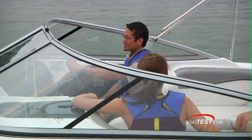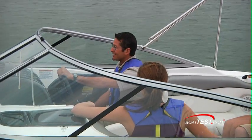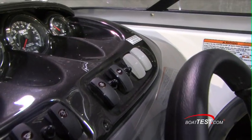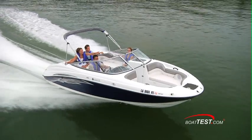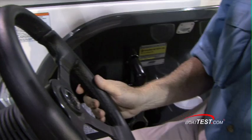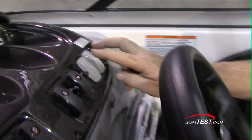This boat also has a no-wake mode. Bring your throttles up to the idle position, activate the no-wake mode, and now you're able to keep the speed controlled without having to continually adjust the throttles. To disengage, move the throttles or re-engage the switches one more time.